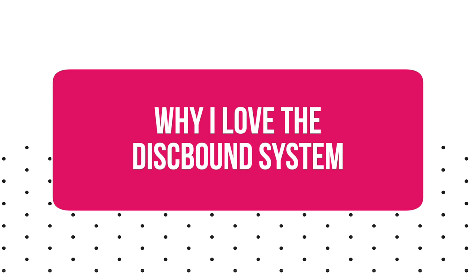Here's why I love the disc bound system so much. It puts together the best of a three ring binding system in that it's flexible — you can add and remove pages at will — but it's not as bulky as a three ring binding system and you don't have any rings to open, so it's easier to move pages around.